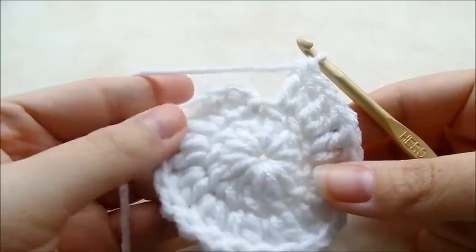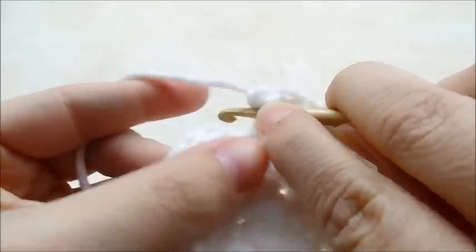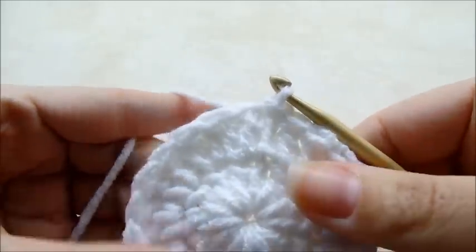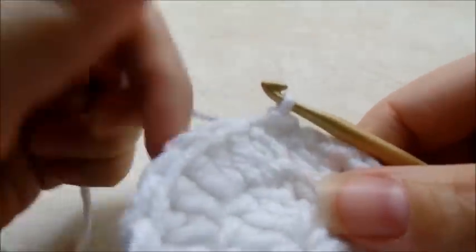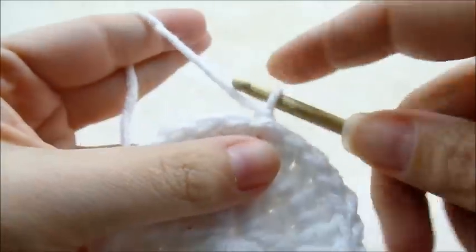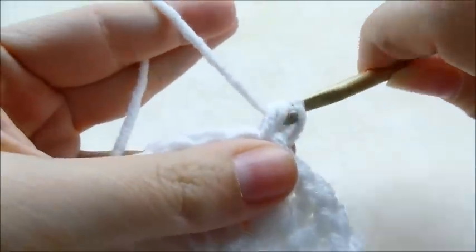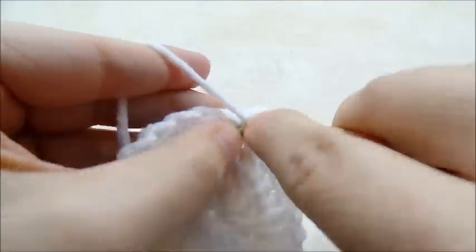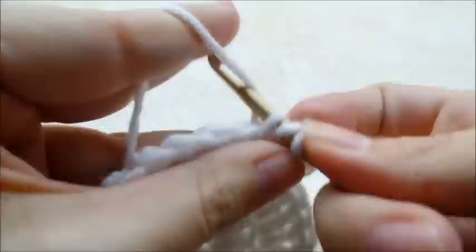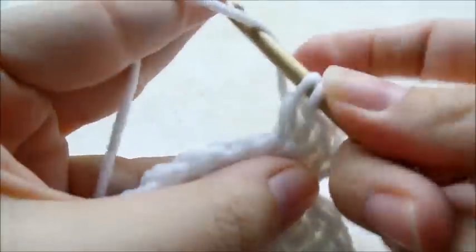Once you make it back around after doing two double crochets in every stitch, we're going to slip stitch into our first double crochet to close that round off. Now we're going to chain one and go back into the same stitch and put four double crochets in the same stitch that we just slip stitched into — one, two, three, and four all in that same stitch.